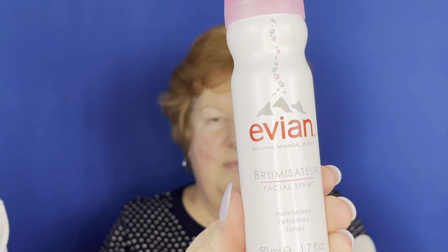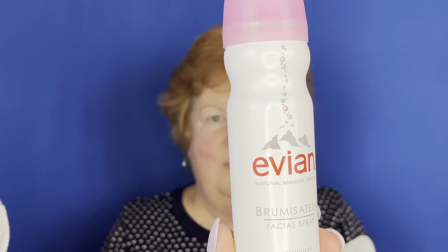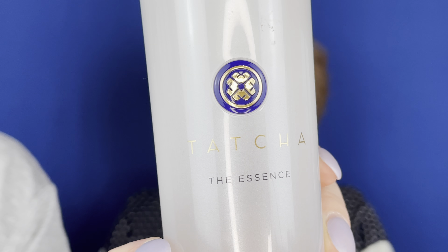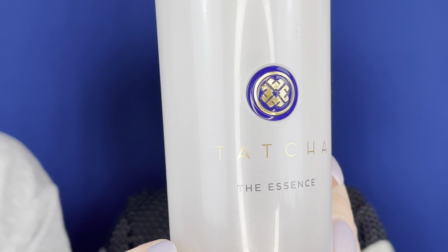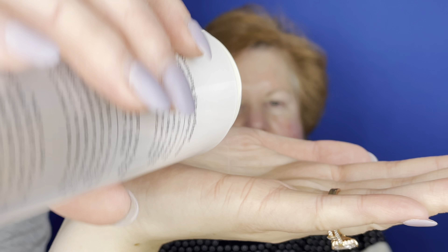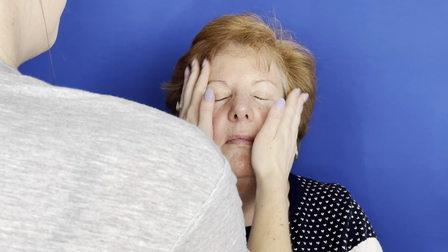First, we're going to start with some skin prep, making sure her skin is very nice and hydrated. I'm just going to take this Evian mist and mist that all over the face. Next, I'm going to use the Tatcha Essence — a plumping skin softener that provides deep hydration and maximizes the performance of your makeup. Put it right into your palm, rub it together, and just press and pat it all into the skin.